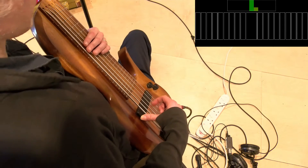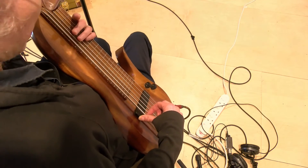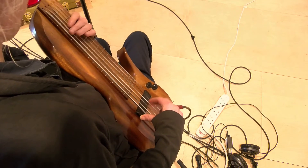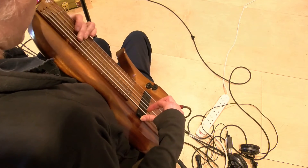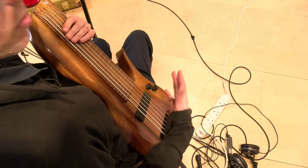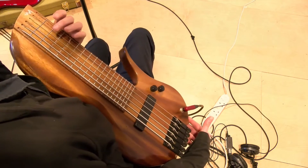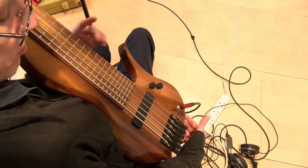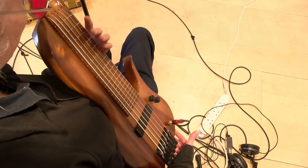That's all the open strings there. So what this means is we've got proper bass notes. We can do proper bass guitar on this. Some people might like to tune this an octave below the normal guitar and have a B and an E on the top. I prefer having the C and the F on the top when I'm playing bass, and I'll show you why.